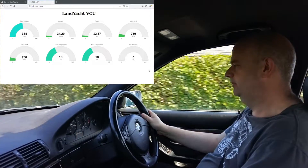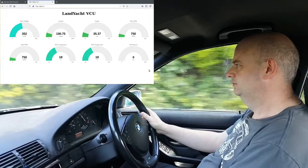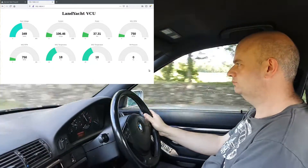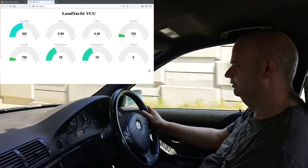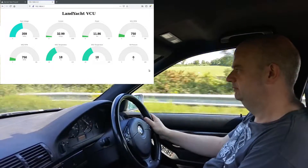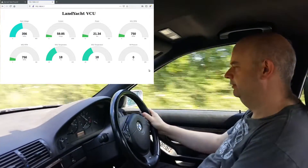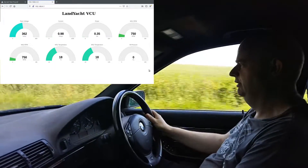Let's go up to third — here we go, no problems. Up to 50 here now quite easily. Let's go for fourth gear just for kicks — yeah, there's fourth gear, no problems. I've still got power here. Wow.